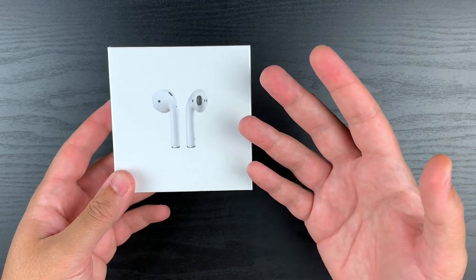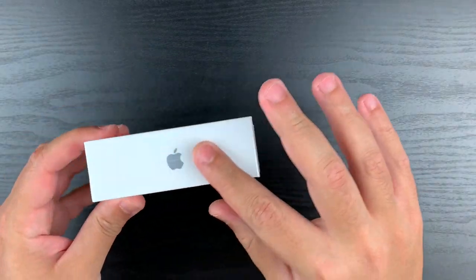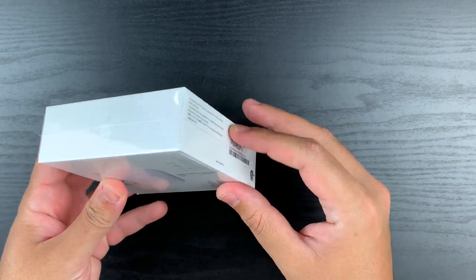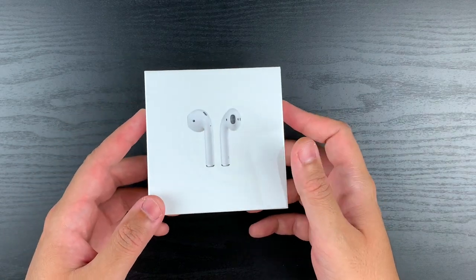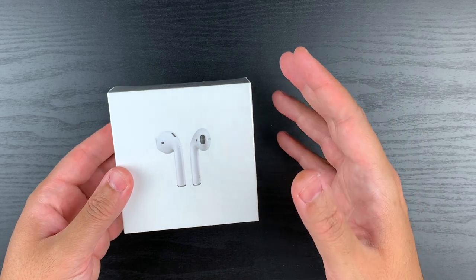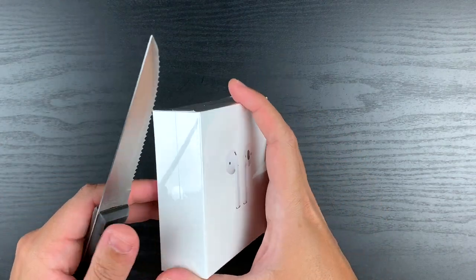Now what's not Apple-like about this packaging is the plastic wrapping. What's cool about the plastic wrapping on newer iPhone boxes is that they have a little plastic tab that you can just pull and then unwrap the plastic off the package. This doesn't have that — the plastic is just sealed tight all around, so you'd have to peel it off the old-fashioned way. I know that's a small thing to mention, but this is an Apple product and you expect the best user experience.